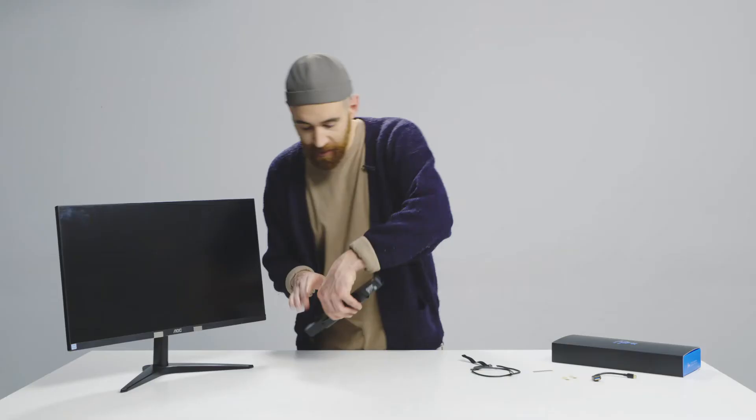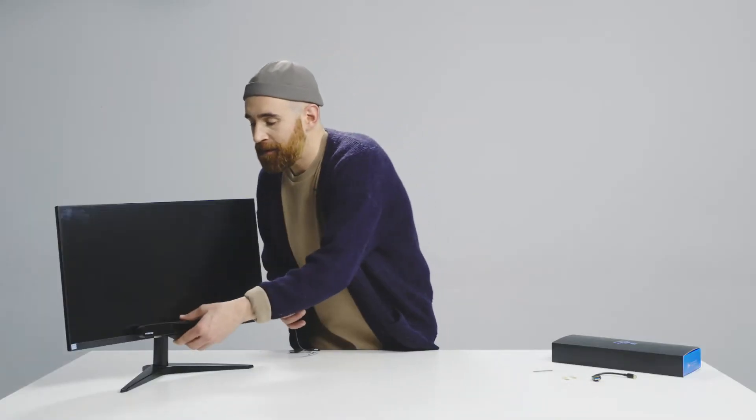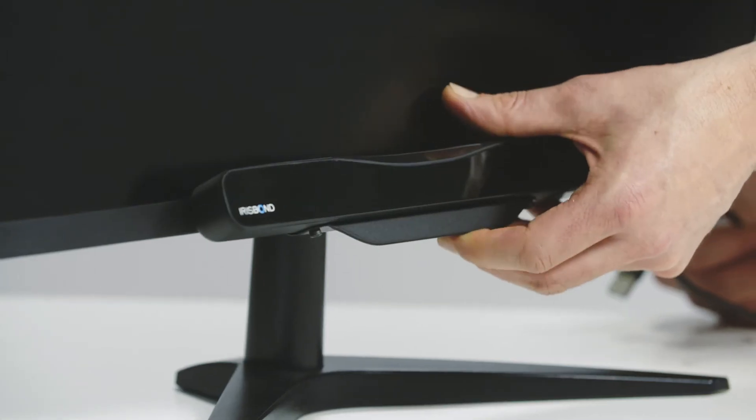Once you have done this, you simply have to connect your HiRu to the USB-C port and then position it once again, and you are ready to rock.